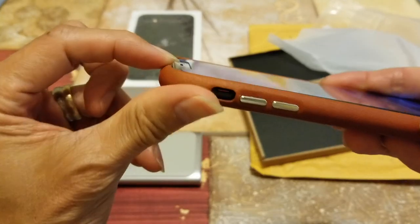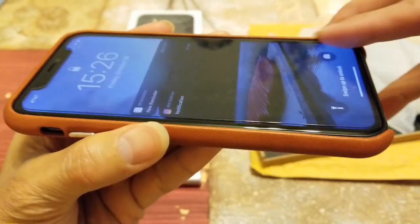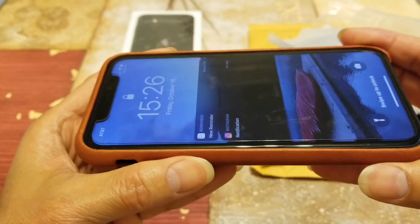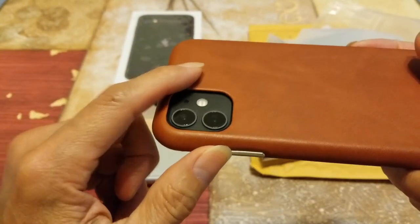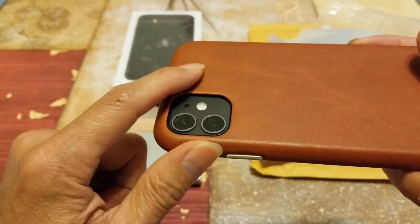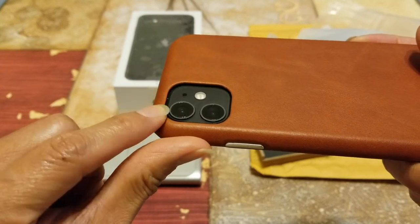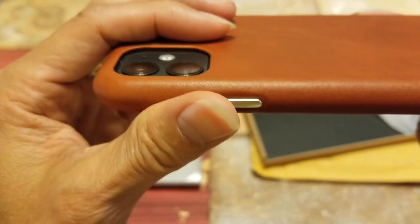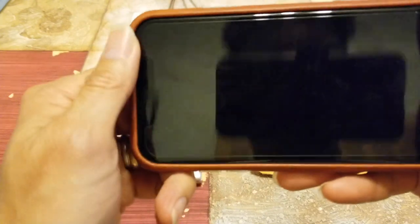There's a raised lip around the whole edges — it is about 1.02 millimeters. On the back, by the camera section, it has a raised lip as well at 1.25 millimeters, so it's raised a little bit higher than the front lip.